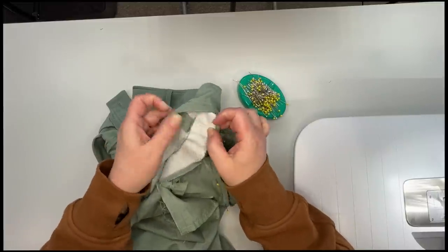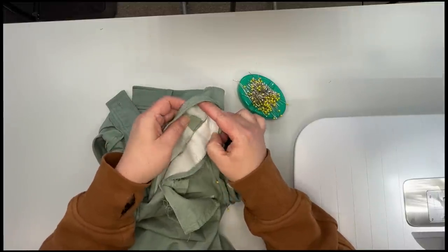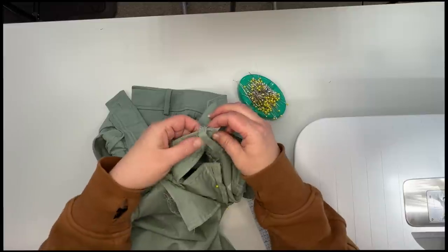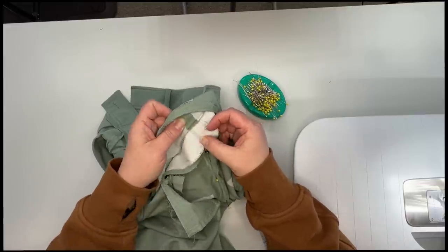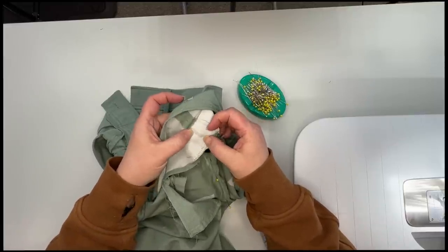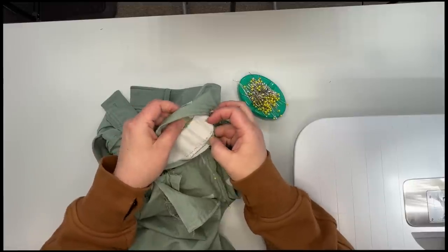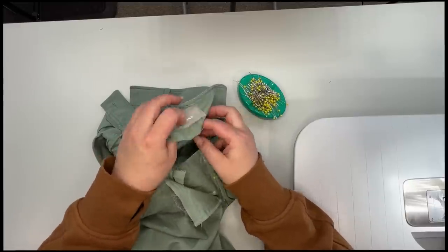Let me take a look at my waistband — I'm going to have to unpick the top of that waistband and then we will fix our waistband. They've interfaced over the seam allowance — not proper sewing, Everlane.